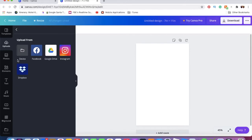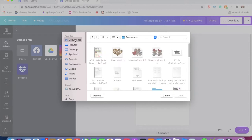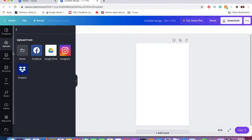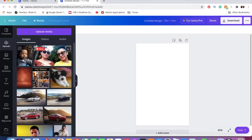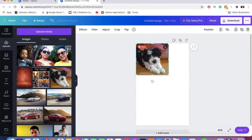I already have my images uploaded, so I'm going to use this one — my dog when he was a puppy. I just clicked on it and it went straight into my canvas. Now I want to size it. Since the canvas is 7 inches wide, I want my image to be half of that — so three and a half inches. I'll click on the image and set the width to three and a half.